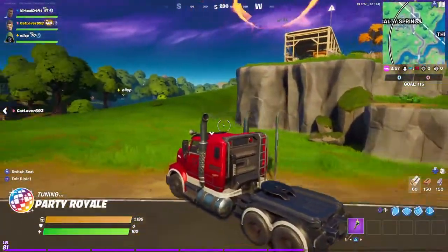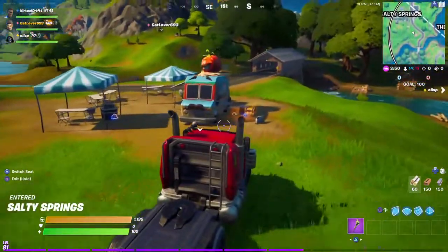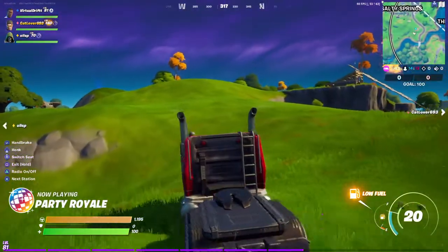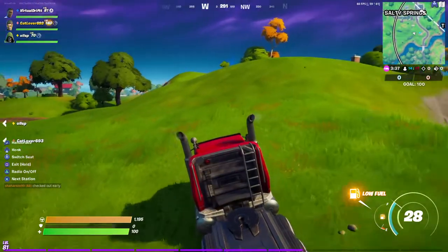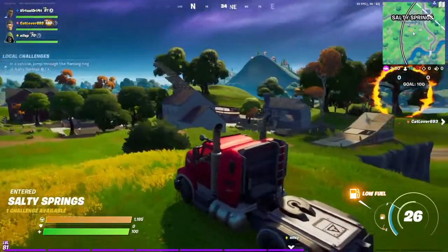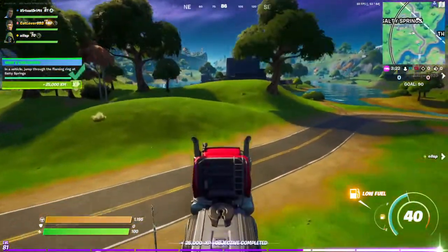This is the super easiest way of completing the jump through the flaming rings at Salty Springs. I found using the mud flat vehicle was the best way because a lot of cars' speed slows down when you take them off the road, whereas the mud flat keeps a decent speed. Also it's high enough that it clips the flaming ring regardless. Just drive up to it — you don't even need to reach much of the top speed — and bang, through the ring.